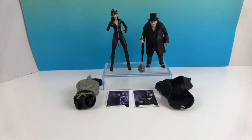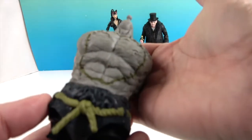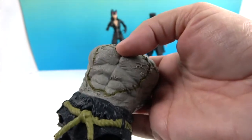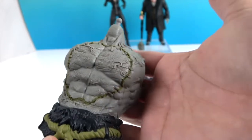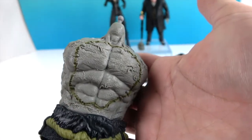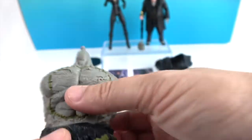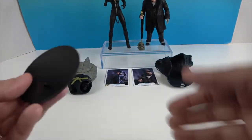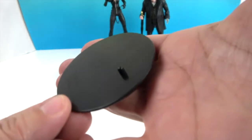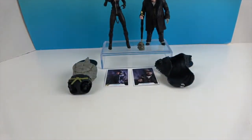Let's take a look at Catwoman first. She comes with the torso of Solomon Grundy — we'll give you a closer look when we do the build-a-figure video. He's definitely got some bugs and greenery growing on him. There's the torso — pretty cool! They all come with these bases with the DC logo and a peg, so they both come with those, but as you can tell they're actually standing on their own.